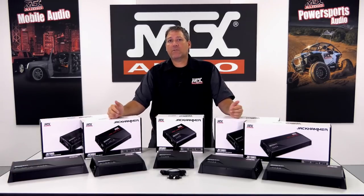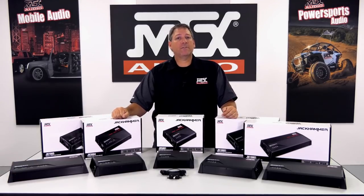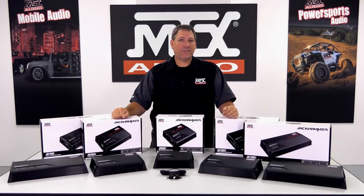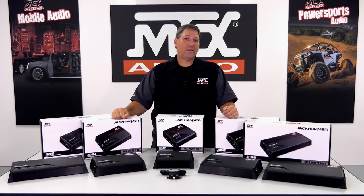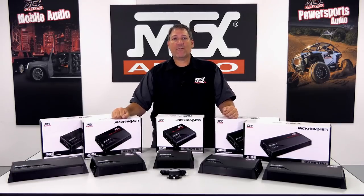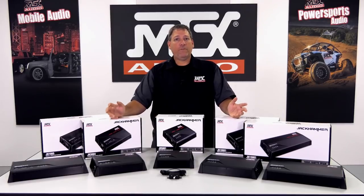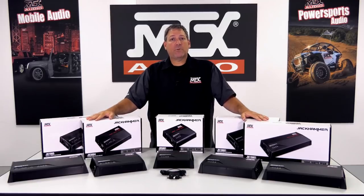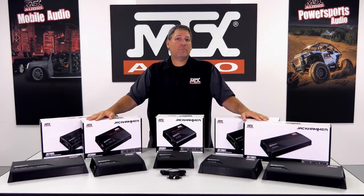Well, this completes our first look at the new Jackhammer amplifiers by MTX. For more information, go to MTX.com and get all the technical specs on these models, locate your local dealer, and even place an order for your very own Jackhammer amp. Hopefully you got some good information, and as always, don't forget to subscribe to our channel and follow us on Facebook and Instagram to get all the latest details on new products and events. Thanks for watching, and I'll see you again in the next video.